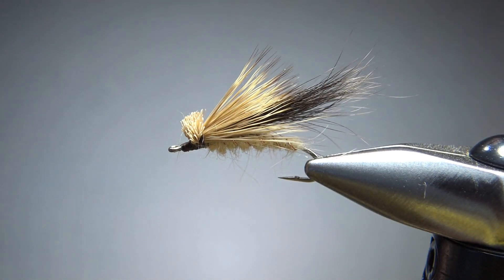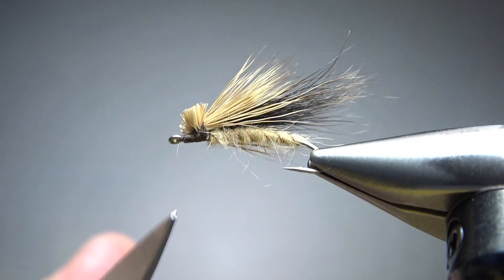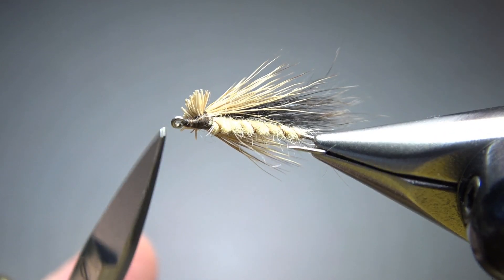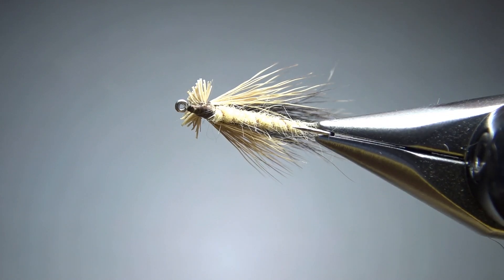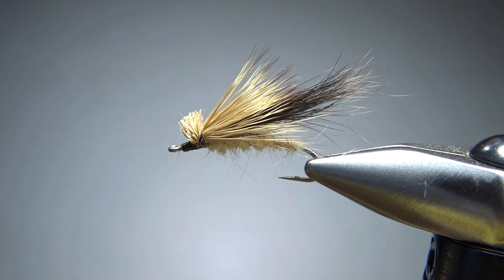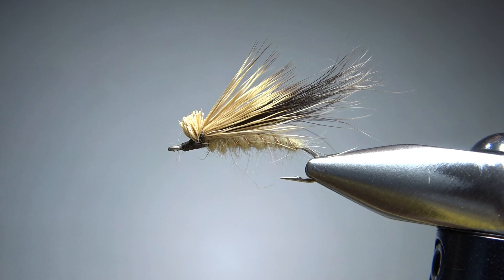Prop that up, take a look at it. There we go. I'm going to put a drop of head cement just right underneath and let it wick into the thread right there — I'm not going to worry about it on top. That's it. Fish's view right there — see those wings coming off the side? See that head? Pretty simple pattern to tie, but I think this is going to be an effective fly. So that's it everybody, I appreciate you all watching. Take care and we'll see you next time.